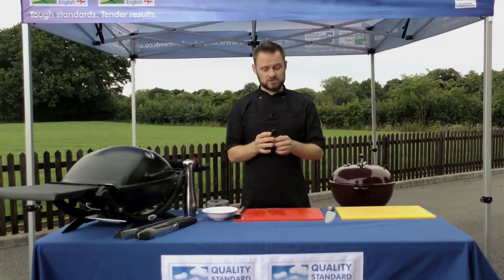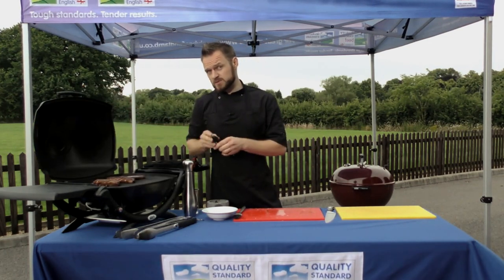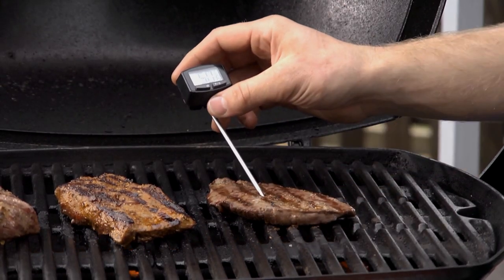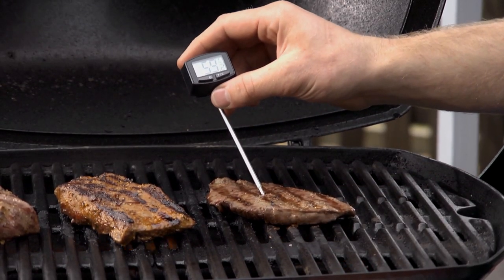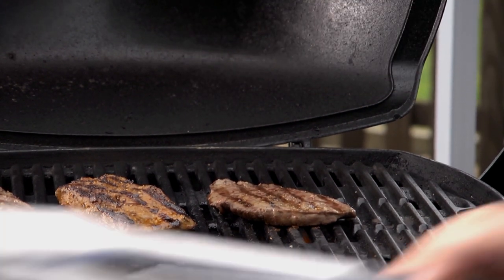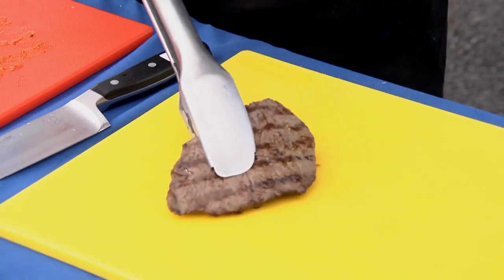A really simple way of making sure that your steaks are cooked perfectly but not overcooked is to use a digital temperature probe like this one. You want to make sure that the tip is in the deepest part of the meat. With the thinner steaks it can be a little bit tricky to get the tip into the centre, but as you can see on this one — 59, 60 degrees — this is going to be perfectly medium. I'm going to take this one off and just transfer it to our board to let it rest.